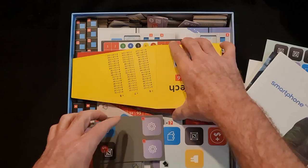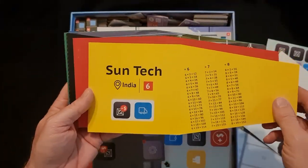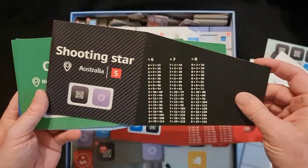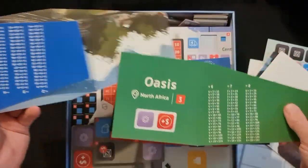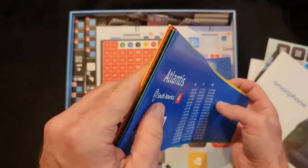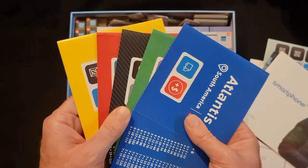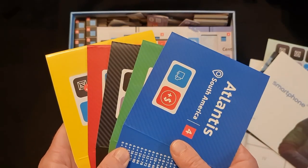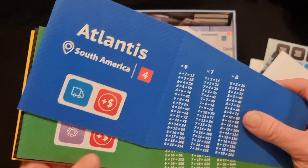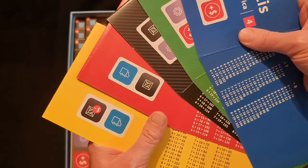We have what I think are player cards. We have Sun Tech, Red Berry, Shooting Star, Oasis, and Atlantis as the companies you can start off with — one, two, three, four, five — so it is for one to five players. I don't know what the differences between them are — it looks like different starting conditions maybe.